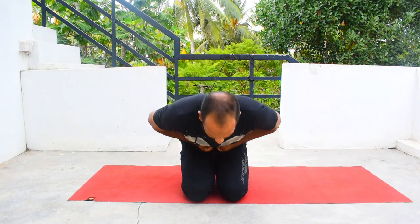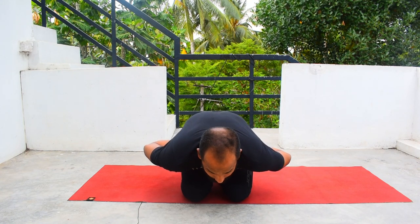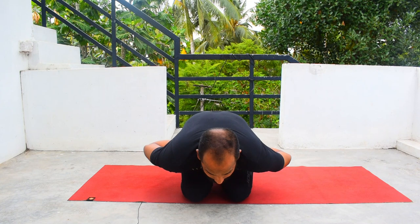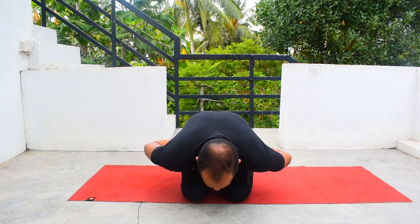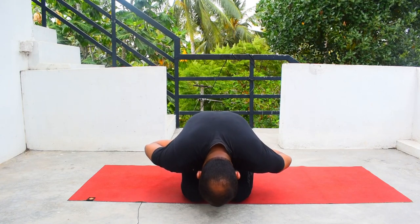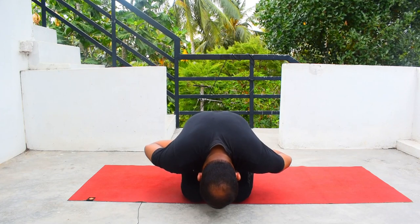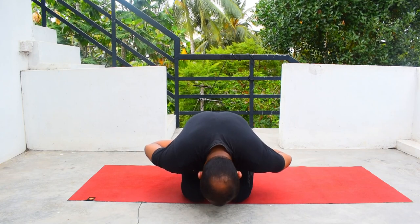Then inhale, exhale, stomach in, bend forward, look straight, and breathe — hold for a count of 1, 2, 3, 4, 5. If you have any problem with your neck or any injury, you can place it down and breathe again. Hold again 1, 2, 3, 4, 5, then inhale, come up, exhale and relax.